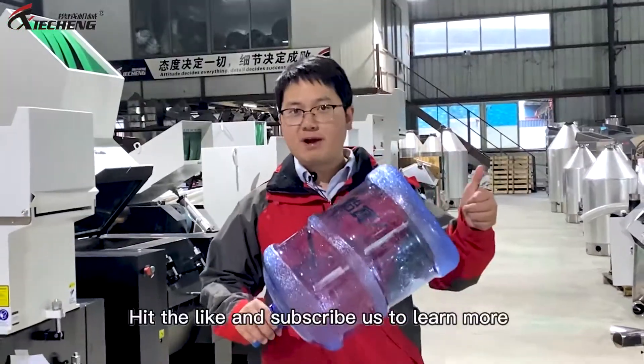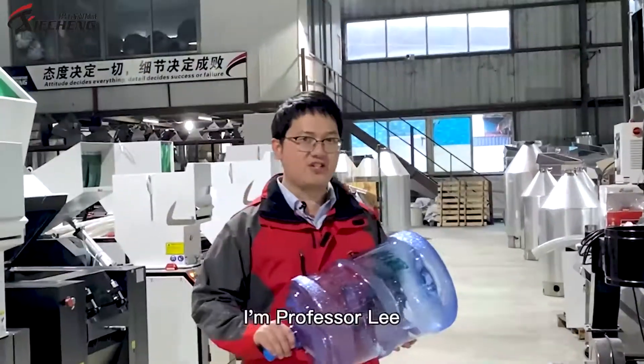Thank you for watching. Click like and subscribe to learn more about CSU machinery and our product series. See you next time.